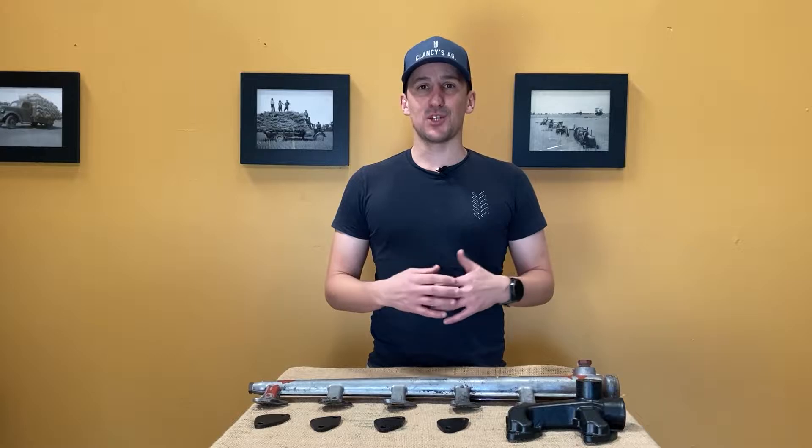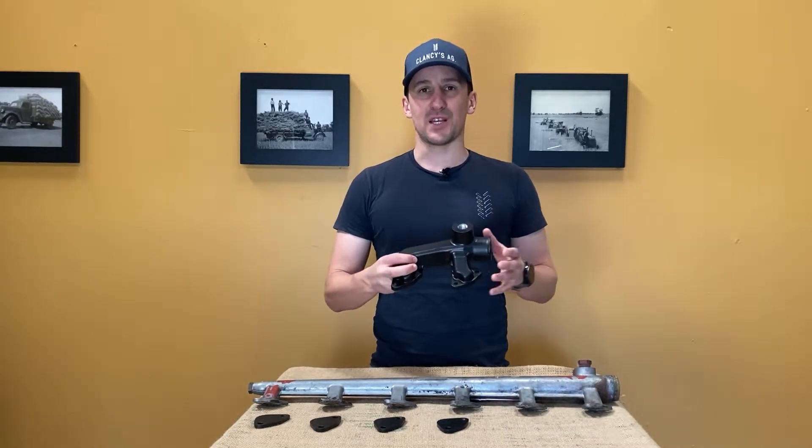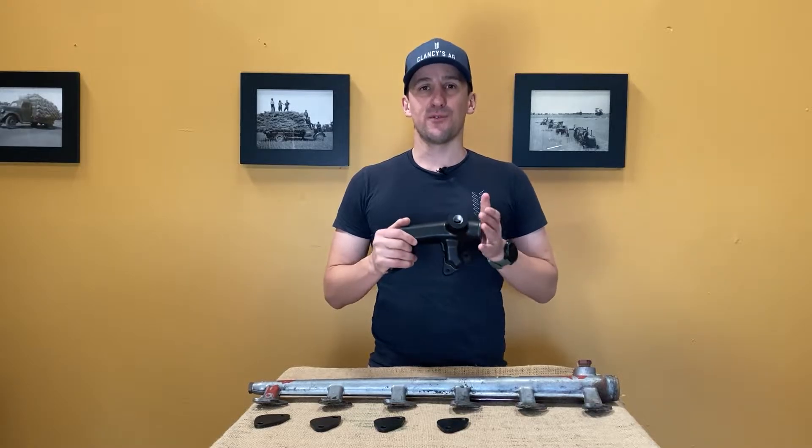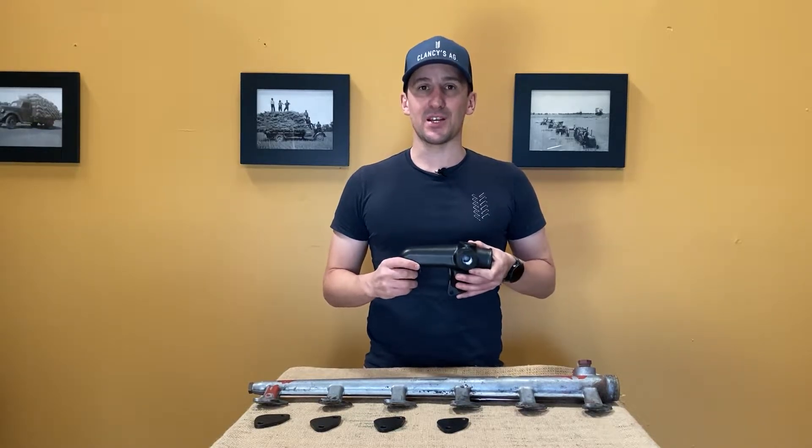G'day everyone, Ryan here from Clancy's Ag. It is with great pleasure I can now introduce you to our water manifold conversion kits for six cylinder, four cylinder and three cylinder international tractors with Noise engines.